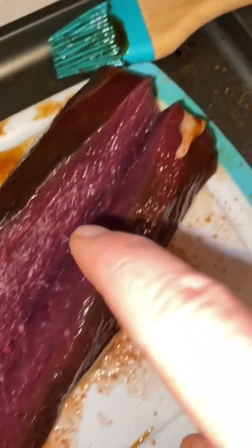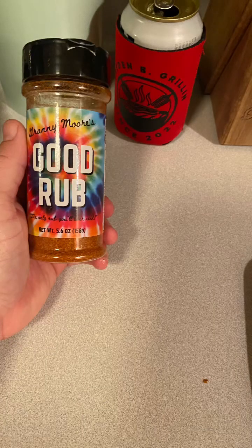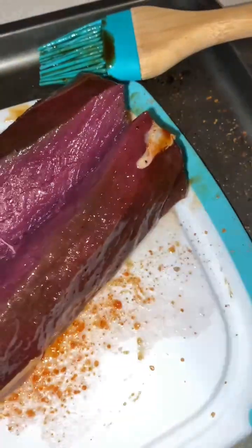Next we're going to cut a slit all the way down the backstrap. Then we're going to grab the good rub and season the backstrap front and back. Make sure you get the sides as well.